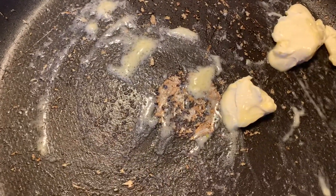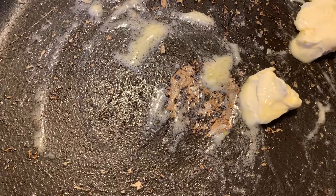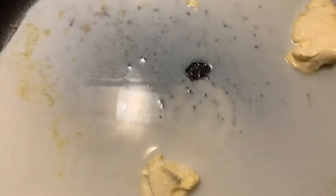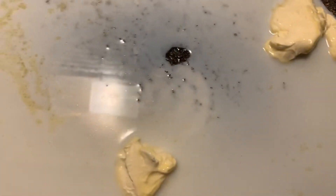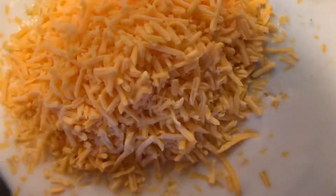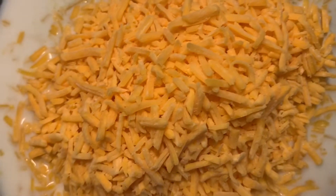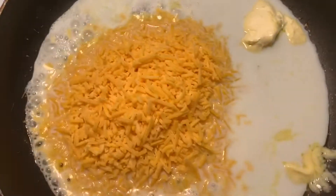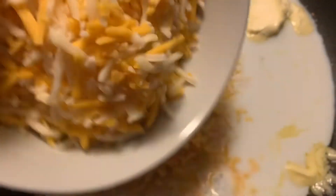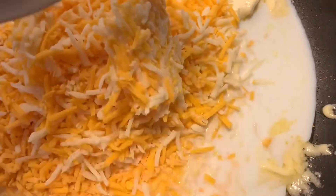So I'm going to let that butter go ahead and melt, and then I'm going to use a little bit of regular milk. Then I'm going to put in my bowl of shredded cheddar and let that go ahead and melt down, and then I have my cup of Colby Jack that I like to do as well.